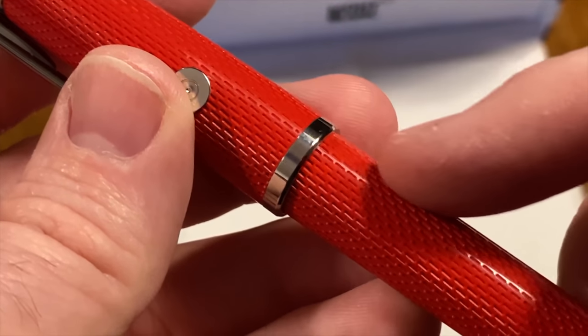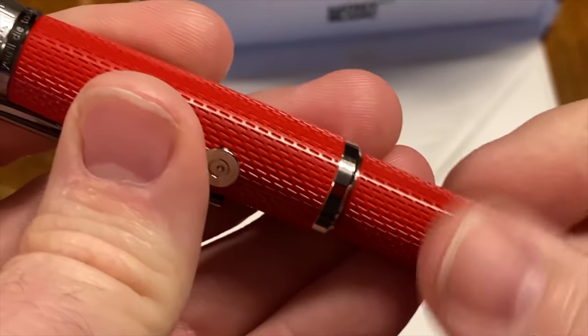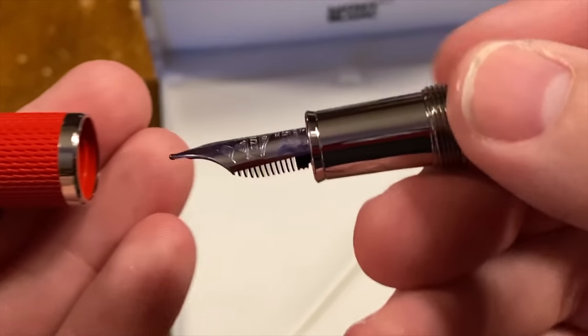This texture here is supposed to be denim or something, but it adds an extra texture for holding. I like it — it's very well made and incredibly beautiful.